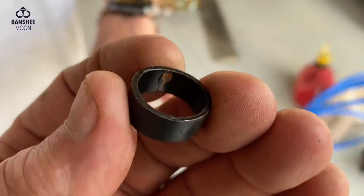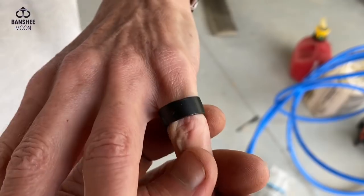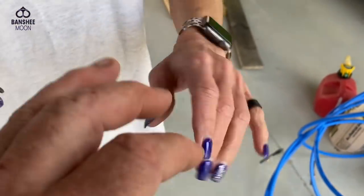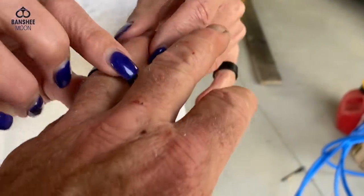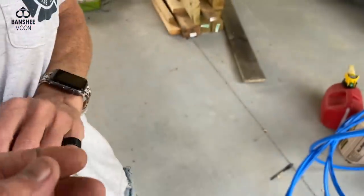With this ring, I thee wed. Sorry Lucinda, it wouldn't fit on your ring finger. Thank you, baby. What about me? Thank you, baby. Oh, that's a perfect fit. Now give me that back — I need that.